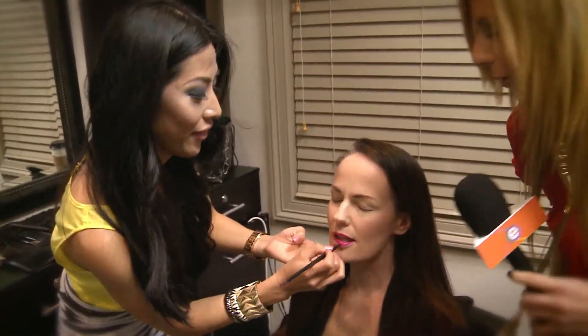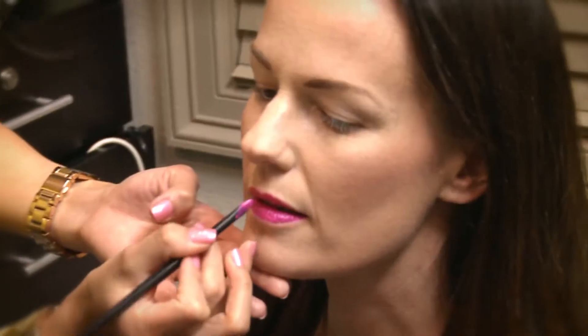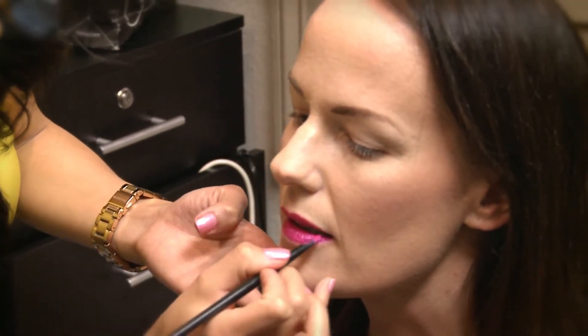And how long does that take? That was quick, right? Three minutes. What do you think? You like this? I love it. Do you feel very pampered today? I do, indeed. I love it. Yeah, I love it too. It's very bright, very cheerful. When they see you, it's kissable lips — come get me, baby.